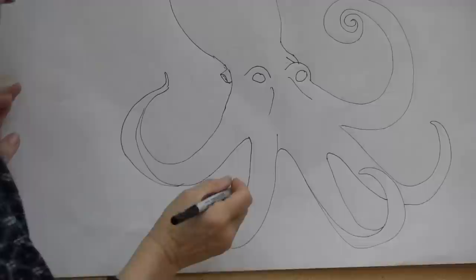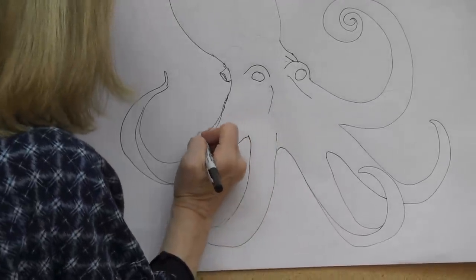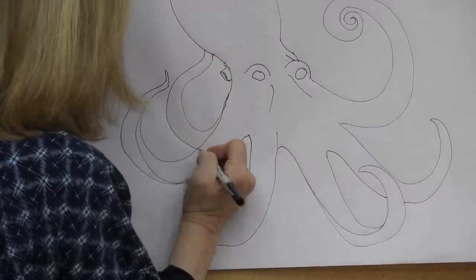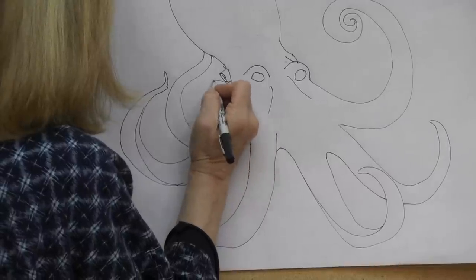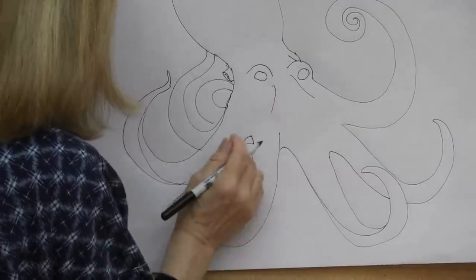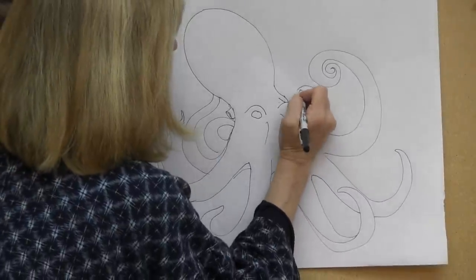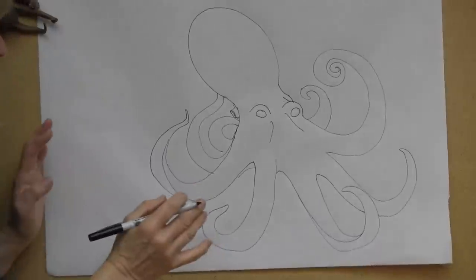It gets even more complicated. I have five in the front, and I'll put several in the back which you wouldn't normally see, or they might be slightly hidden by the main part of the octopus. Five, six, seven — I guess we can have one more; we'll just show the tip of a little arm right here, because I want to show those suckers.